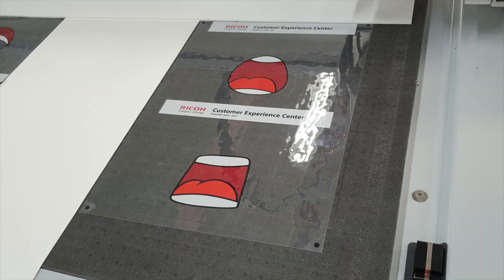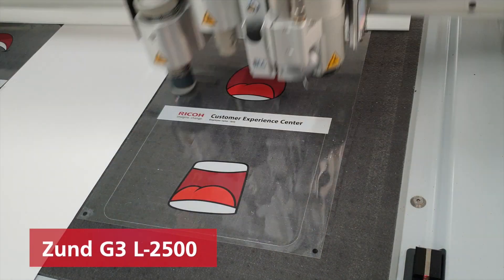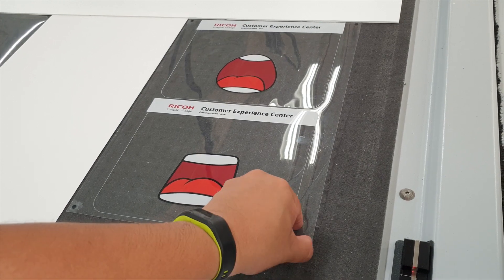Once the prints are complete, we then send it on for finishing. We take the prints and cut them using the ZUN-G3 digital cutter. We'll be using the Universal Cutting Tool to do the cut. After which, we attach the strip and padding and our face shield is done.